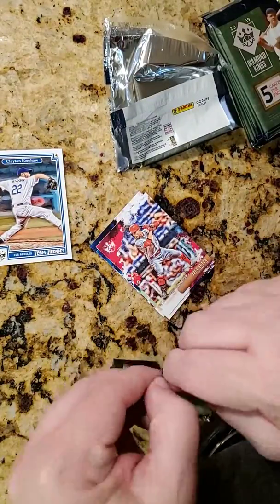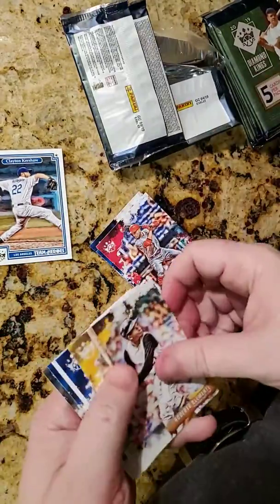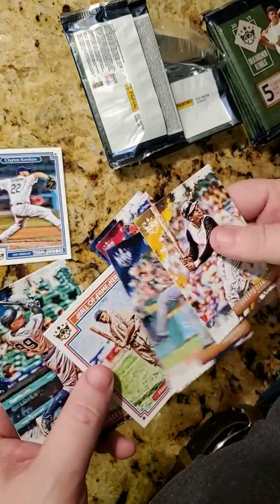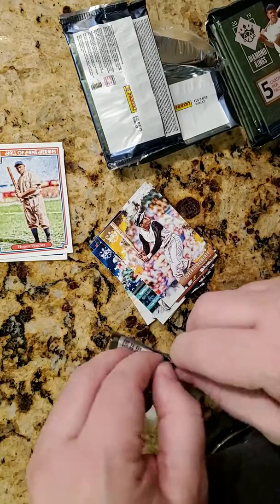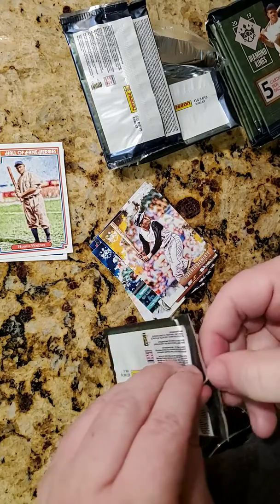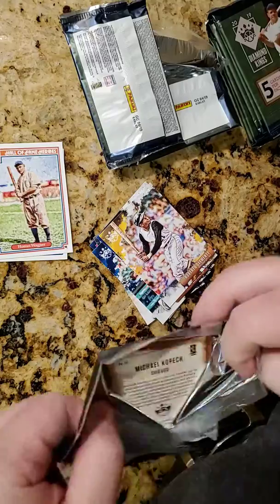I have enough of these specialty packs — the Big Ruth version. They've got different inserts than the norm, definitely some nice looking cards. I think I've opened a case worth so far of 2019 Diamond Kings. I also picked up a lot of the 2018 recently as well.